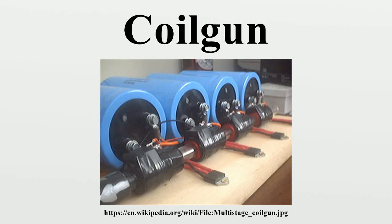A coil gun or Gauss gun is a type of projectile accelerator consisting of one or more coils used as electromagnets in the configuration of a linear motor that accelerates a ferromagnetic or conducting projectile to high velocity. In almost all coil gun configurations, the coils and the gun barrel are arranged on a common axis. Coil guns generally consist of one or more coils arranged along a barrel, so the path of the accelerating projectile lies along the central axis of the coils.